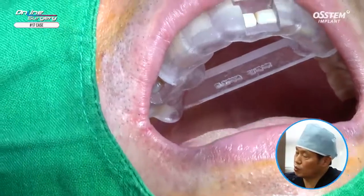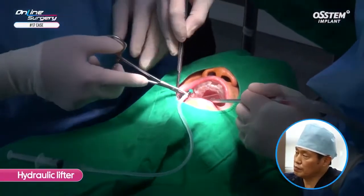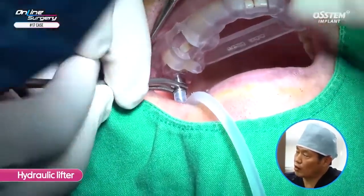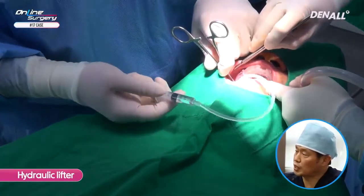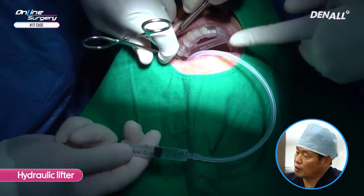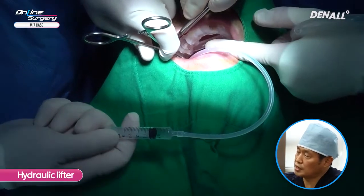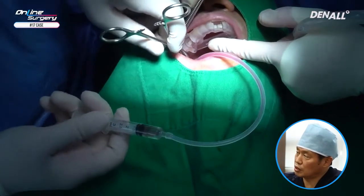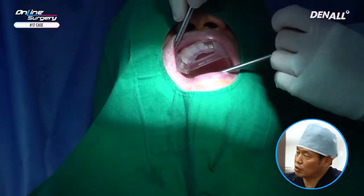I asked the patient to blow with his nose to check if there was any problem. I'm going to lift the sinus using hydraulic pressure. Unlike the old kit, with the OneCast kit you don't need to remove the template to do hydrolift. In the 3 cc syringe there is 2 cc saline. I proceed slowly by 0.5 cc followed by aspiration, repeating this process, and have lifted the sinus floor by 1 cc. Upon aspiration, blood comes out together with negative pressure, confirming sinus lift was done without sinus membrane perforation.